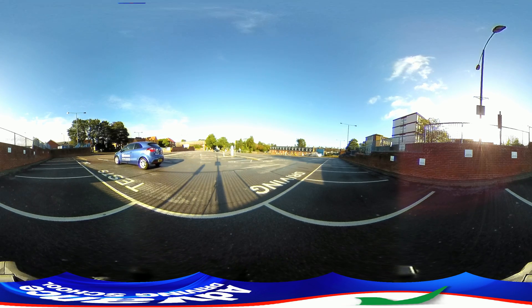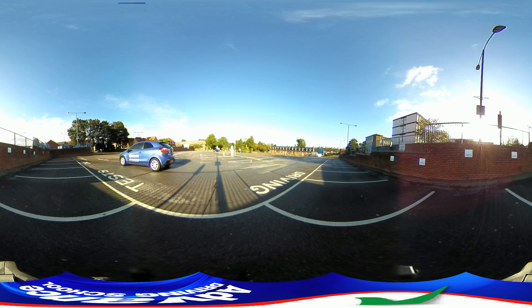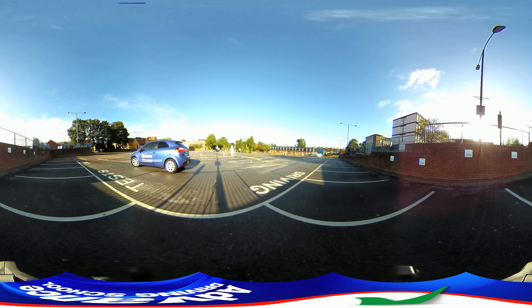We position the car in the middle of the road to give us room to turn. Reverse very slowly, then steer towards the bay.